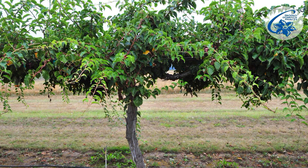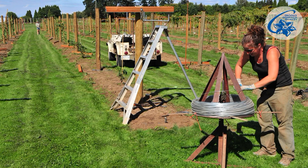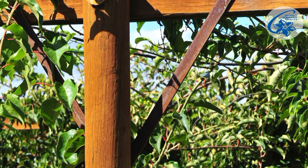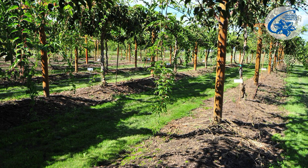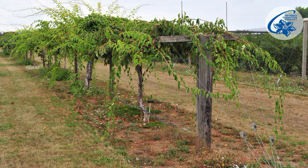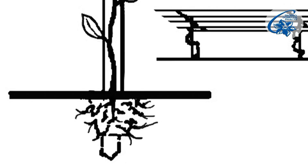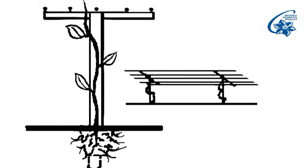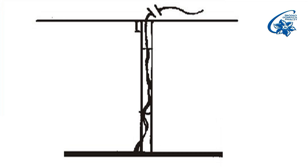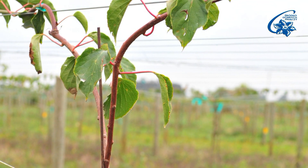Actinidia can be trained the same way as in professional plantations in a T-letter shape — that is, a pole with a perpendicular bar on top. The same construction at a couple of meters distance with wires stretched between the bars along which the shoots will grow. First we train one or two shoots of the planted vine to two or two and a half meters height, then we prune them. From the new shoots we train two along the wire, and after they have reached about one and a half to two meters, prune those.